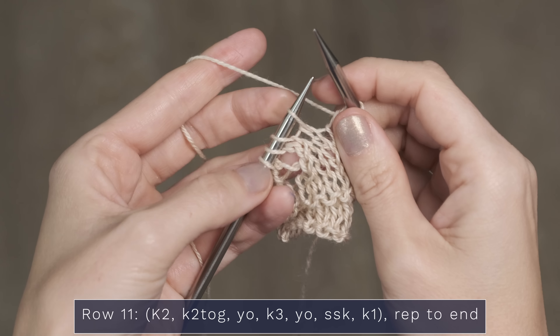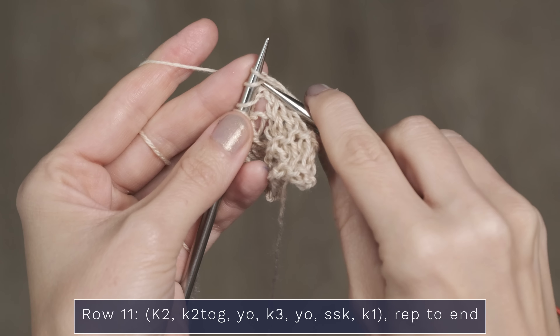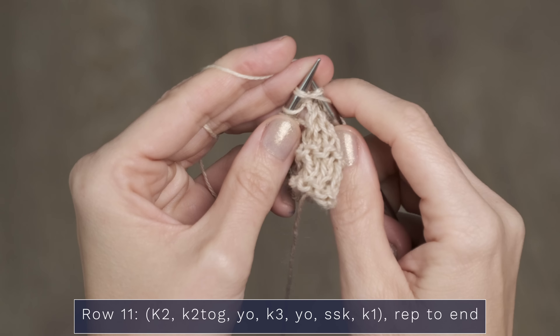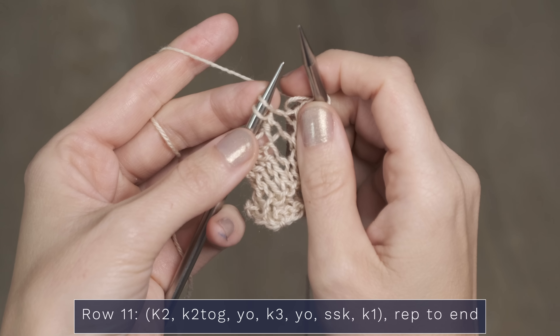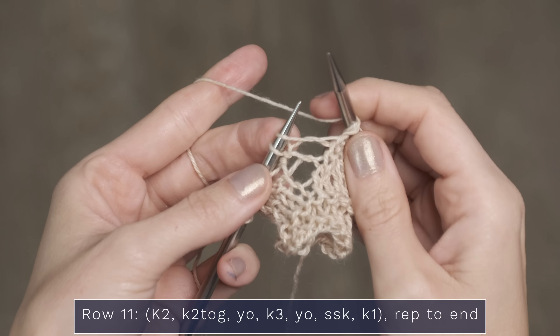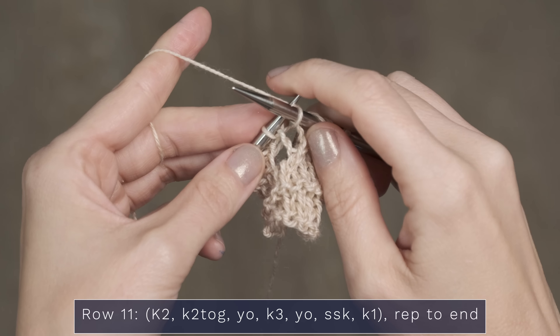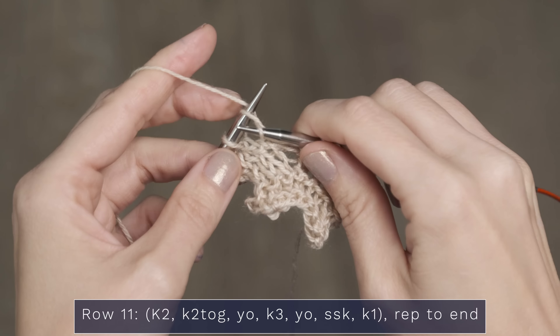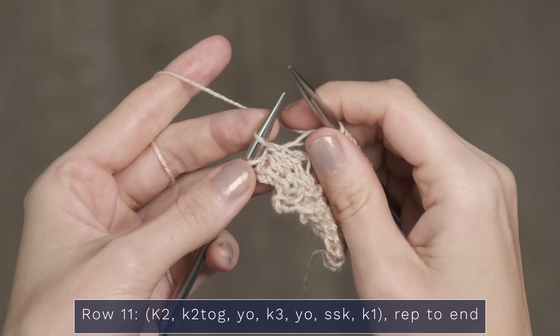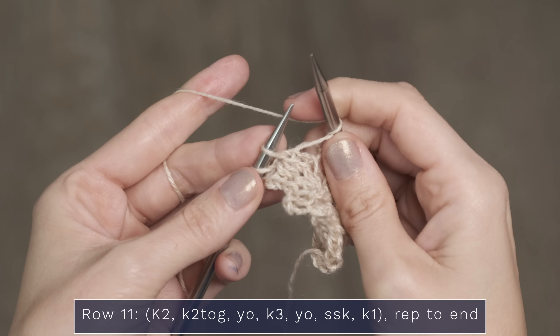For row 8, you're just going to purl every stitch across your row — a nice, relaxing row. There are actually only 3 rows in this pattern that have the lace stitching with the yarn overs, and the other rows are just simple purls and knits.